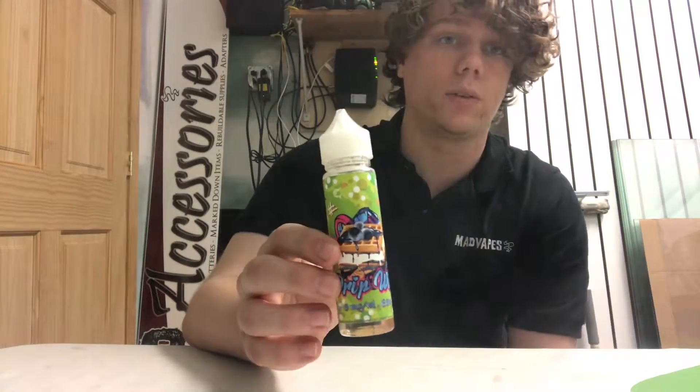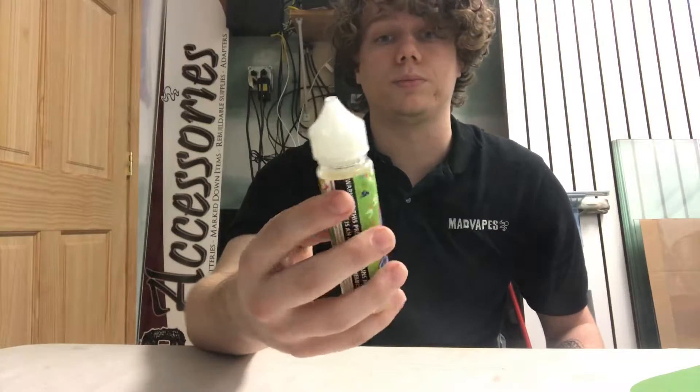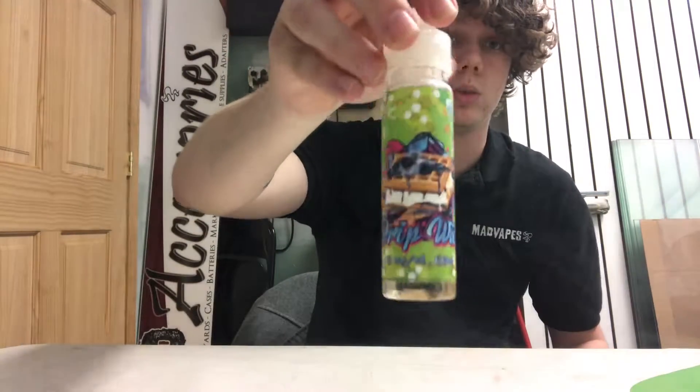If you guys are fans of dessert flavors and you already like the regular Drip Witch, this is definitely for you. I love the bottles it comes in — the packaging is awesome. This is made by Marlon Steam, which is the same people we have their other juice line from as well.